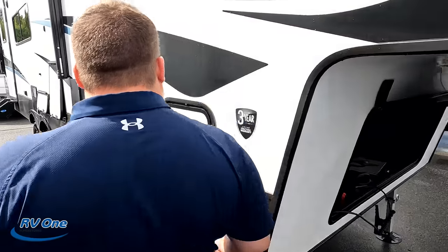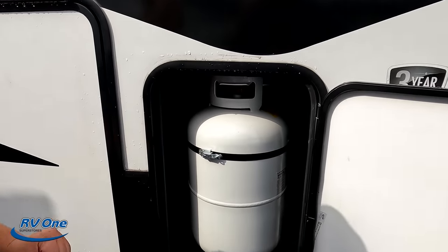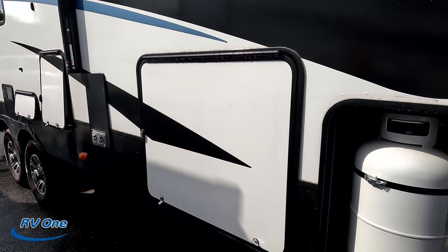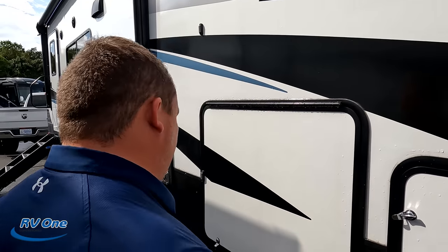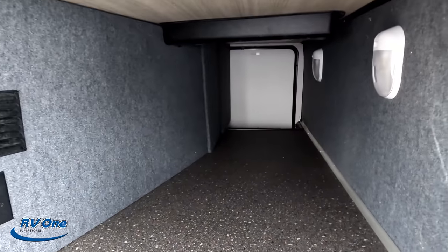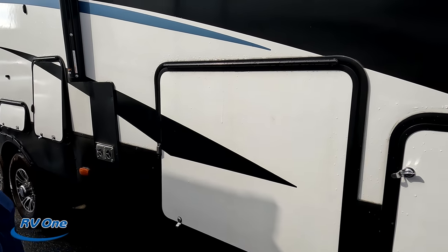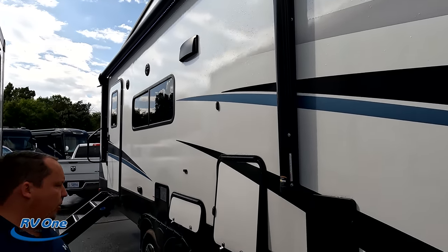Heartland offers a three-year structural warranty. Propane tanks go there. You do have four-point electric leveling. This is the Milestone 1 — it's a lot smaller than the traditional Milestone, so you don't need all that. Coming down the side, we have okay storage on the outside. For a smaller unit, it's pretty good. We do have a power awning with LED lights — little awning, little unit.